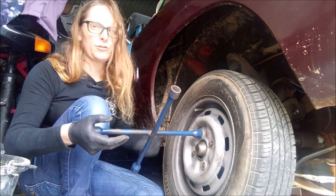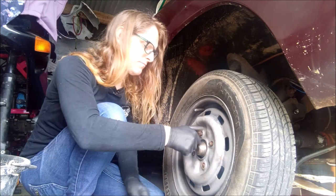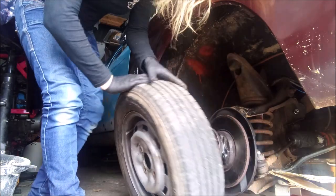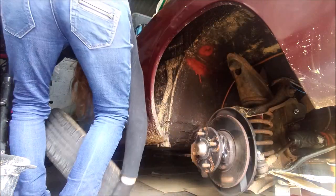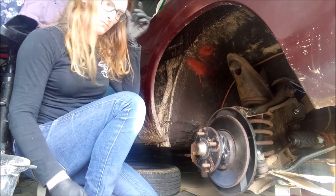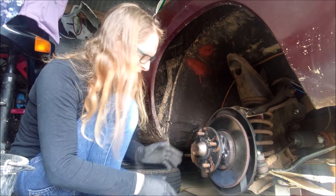You are currently sat on my toolbox so I'm going to have to move you. Okay, TC's wheel is off. Put him under the car. That brake disc looks good - nice and shiny as you can possibly tell.